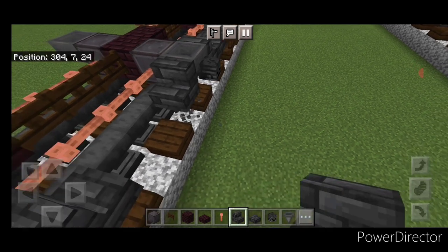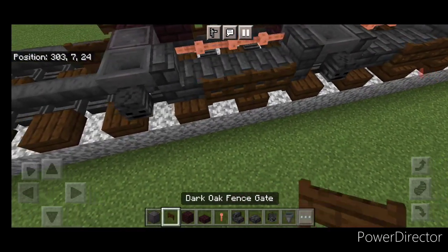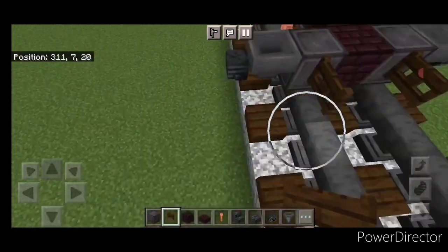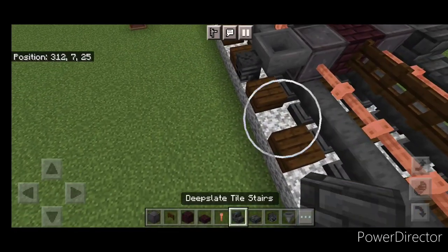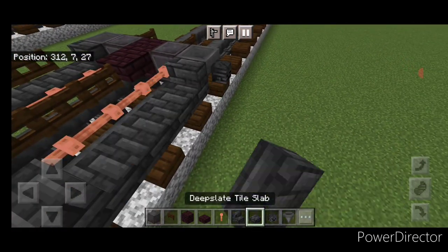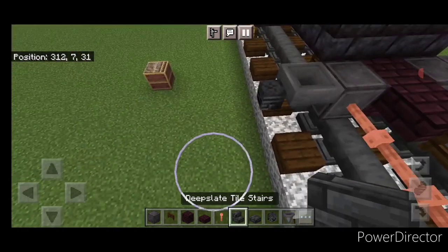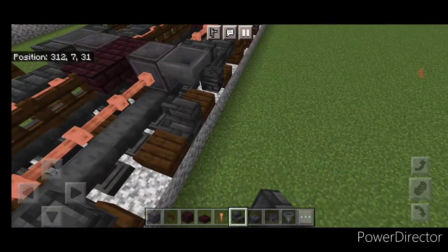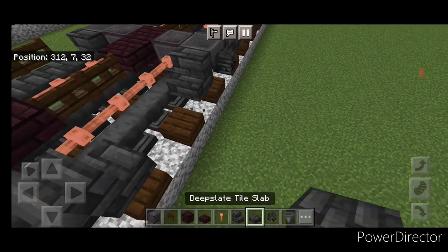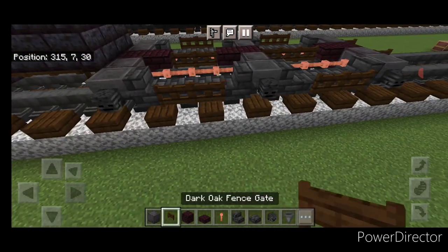So a stair here and here, two slabs, and two fence gates. Then of course we'll do the same thing on this side, just repeating that process. One more to go — we'll do the same thing right here.